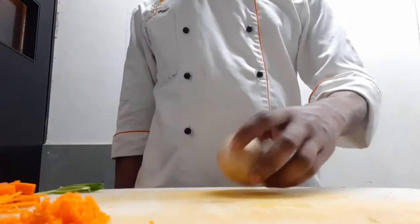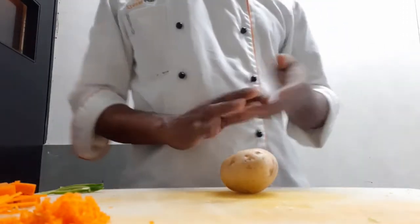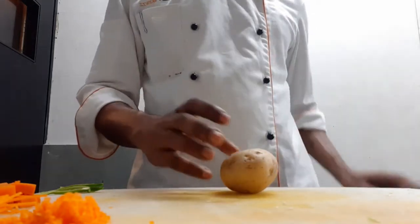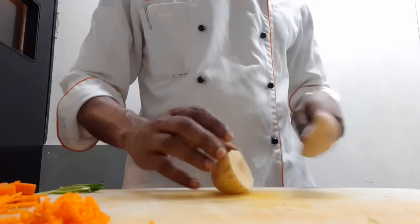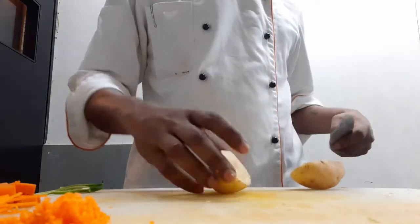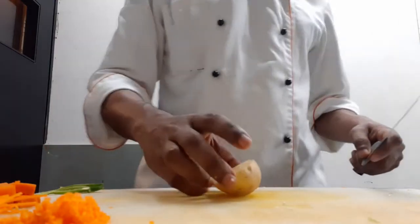We have taken an aloo and put the aloo on the edges — the potato wedges. We have taken aloo.